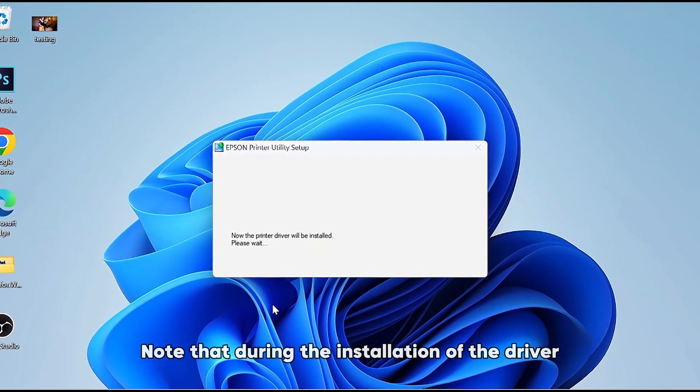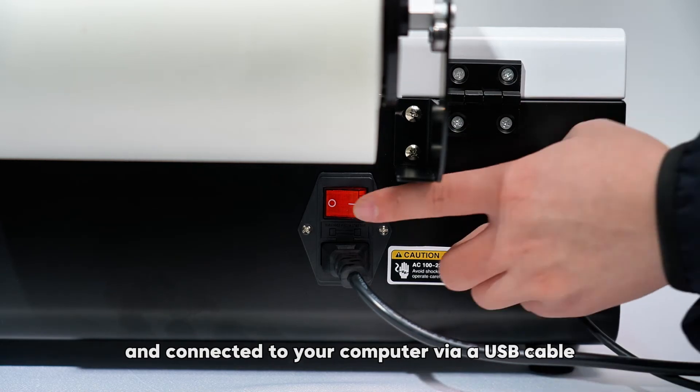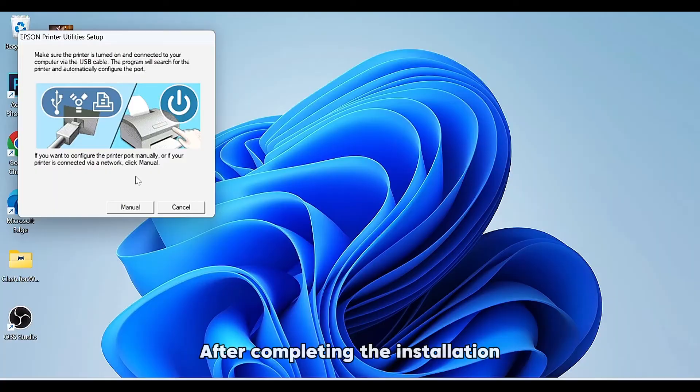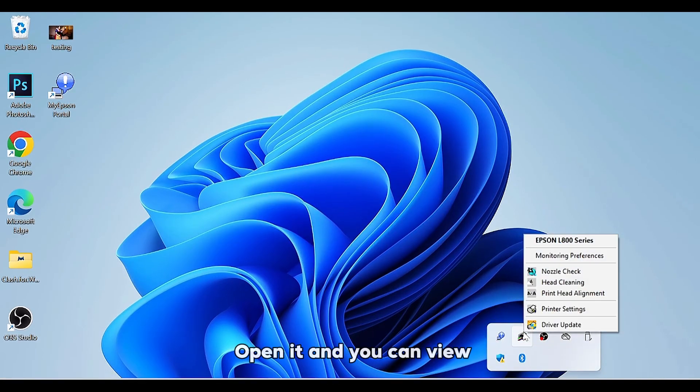Note that during the installation of the driver, the printer needs to be turned on and connected to your computer via a USB cable. After completing the installation, you will see the printer driver icon in the lower right corner on your screen. Open it and you can view the printer status here.